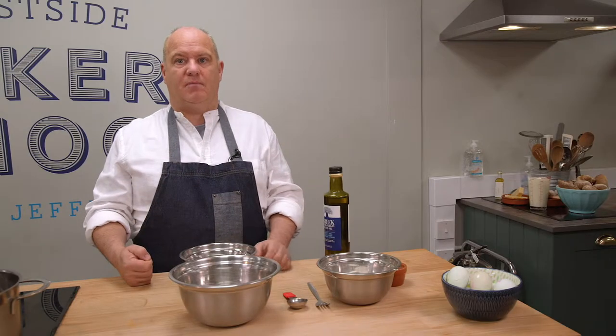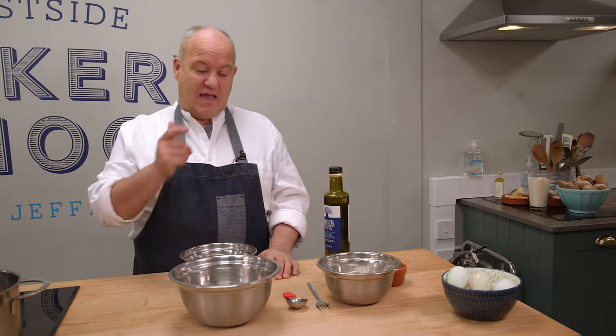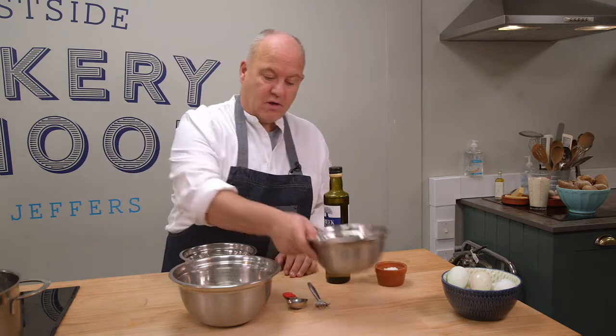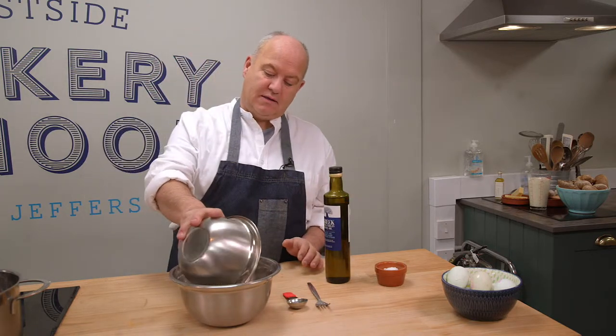People get a wee bit worried about making fresh pasta — they think it's awfully complicated. It's not a bit complicated. It's flour, eggs, and that's it. Dead easy. First thing we do is we get 200 grams of flour and put it into our bowl. Simple as that.